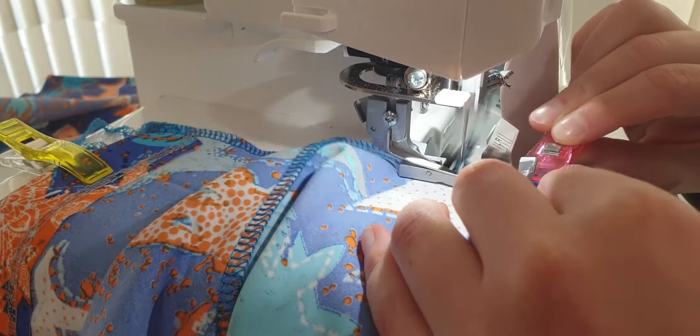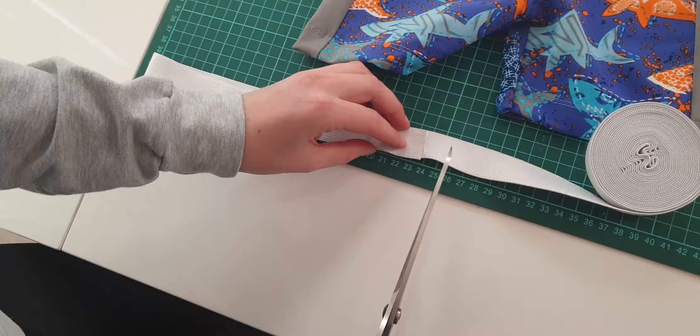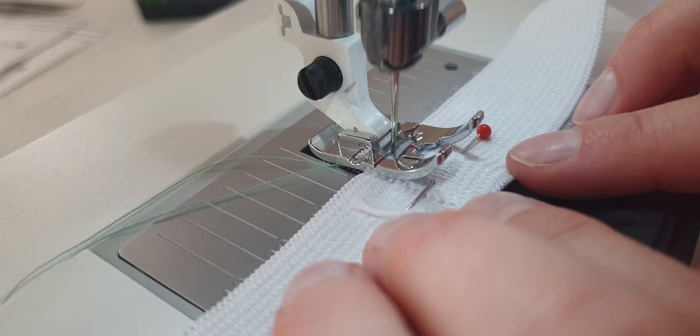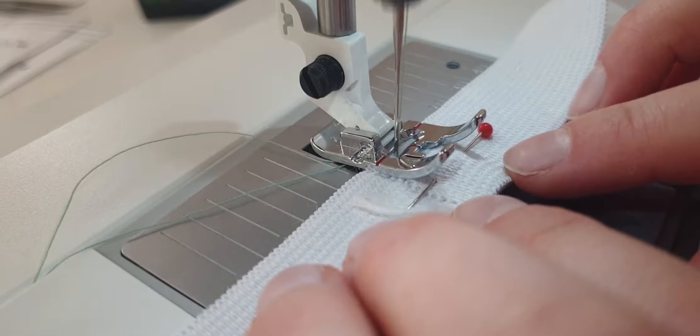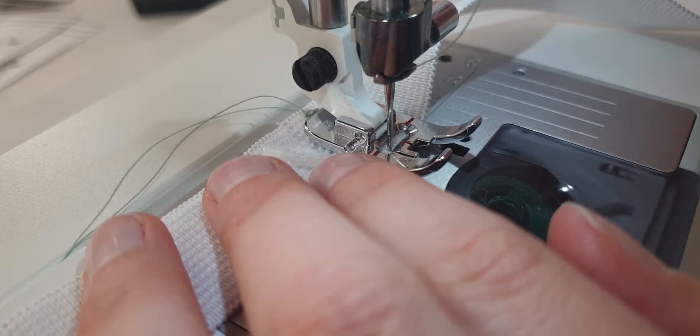Now it's time for the top fold, and we start with the elastic band. Measure the waist and then subtract 2 centimeters. When the band is cut, we have to join the ends. We sew one to two times across the band, forward and backwards.